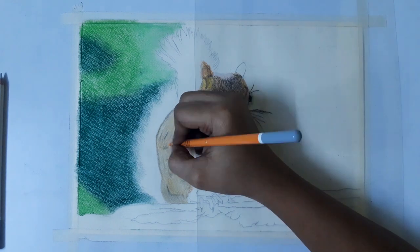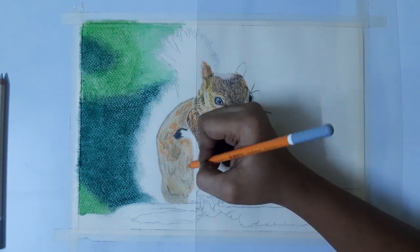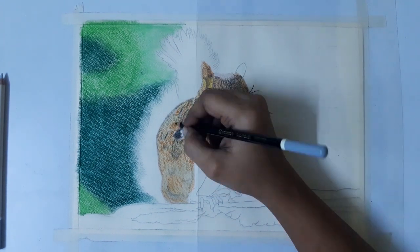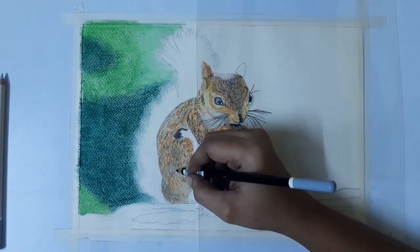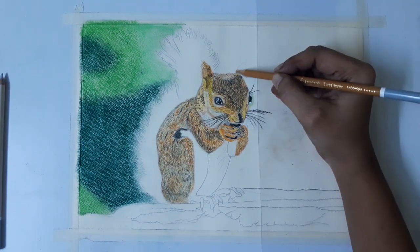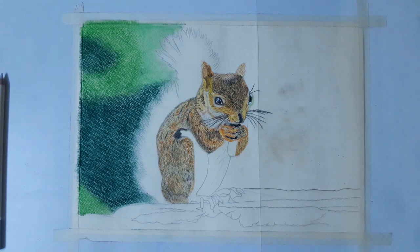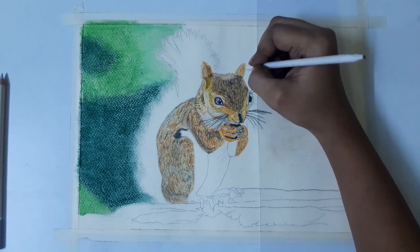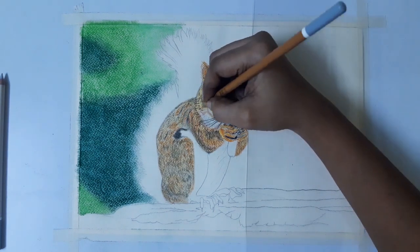Now draw orange lines, then draw the black fur. Adding some pink tone, then draw white color on the face area and white on the hair. Now I am using white color for the side of the face, then some orange on the light brown areas. Use white color for the side of the face.